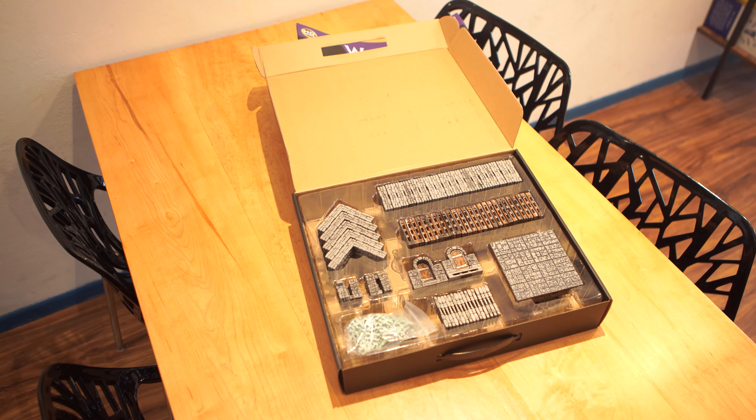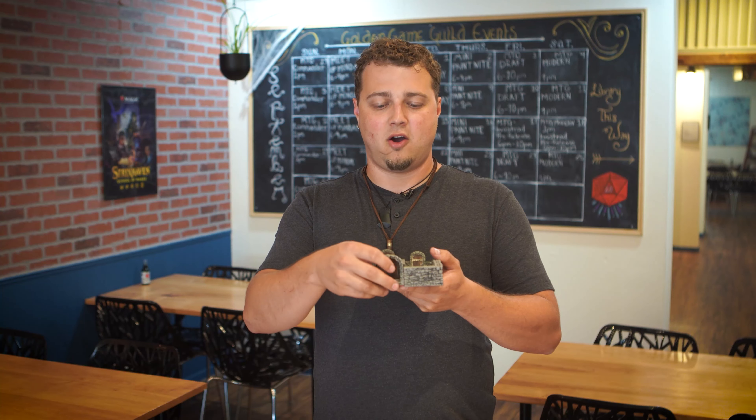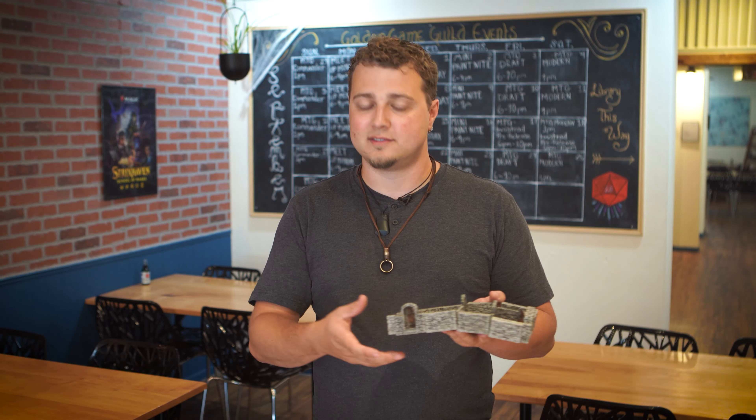There's a total of 10 doors in the set in three different styles. Some of them are these big open double doors and then there's some entry doors that are just single ones. The walls and the floors aren't necessarily exactly the same length, so if you have a really long dungeon, they could separate a little bit, but I don't think that's too big of a deal.